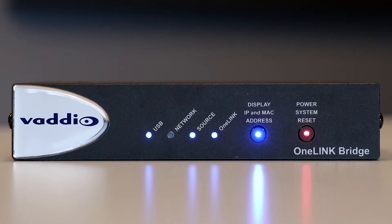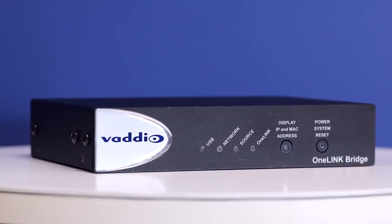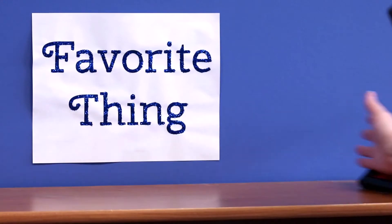So now you have a single-cable, plenum rated extension solution that provides video and integrated audio with three concurrent digital outputs. The Vaddio OneLink Bridge — it's gonna be your new favorite thing!